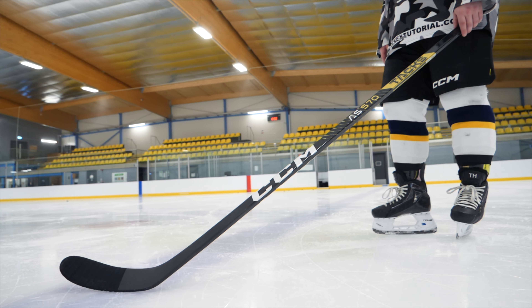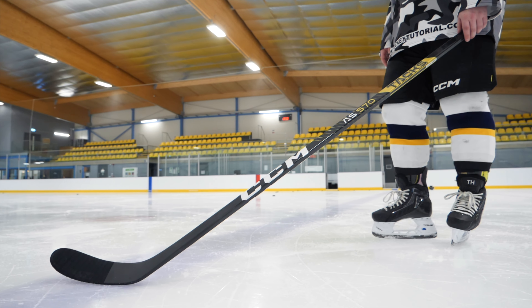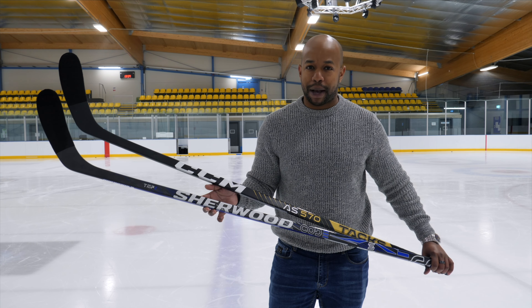The Sherwood is a hybrid kick point stick and the CCM is a mid kick stick, so it's very easy to match them up against each other. We're also going to be testing it against the JetSpeed series, which is a hybrid kick point stick from CCM, but we wanted to start with this. Comment down below and let me know which other mid price point sticks between $100 to roughly $150 you want us to feature on the channel next.